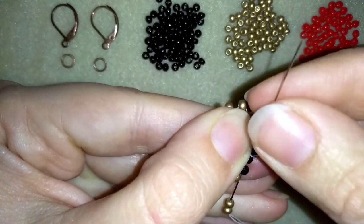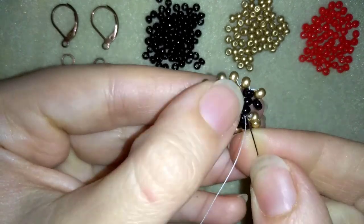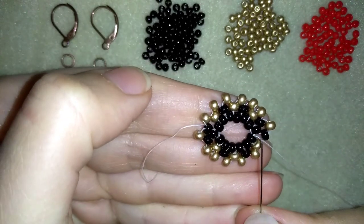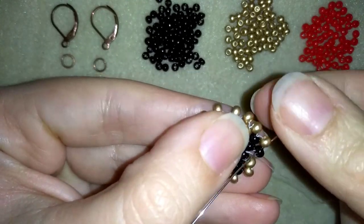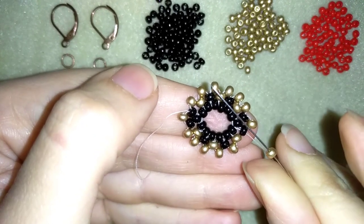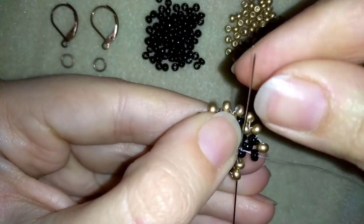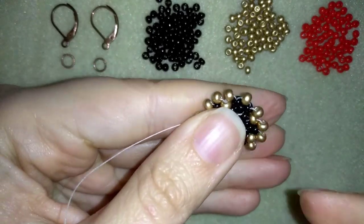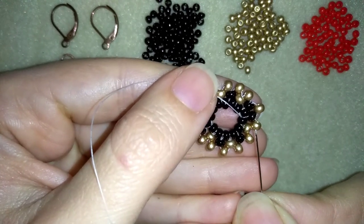Go through these two black beads, then through the following as always. Here I need a black and a golden, but you see this black is already there so I will just go through it. And here in this step what I need is just one golden and I will go back in circle. I already had three of my four beads — this one, this one, and this one — and I just added only one bead. The last step is different from the other steps.